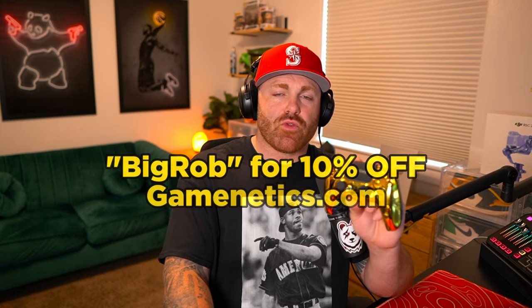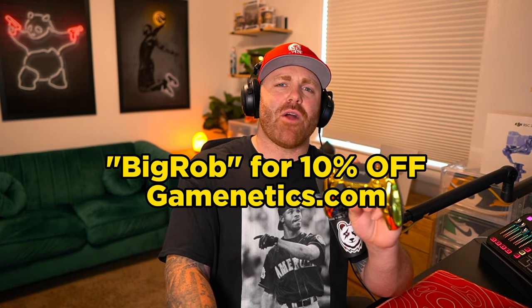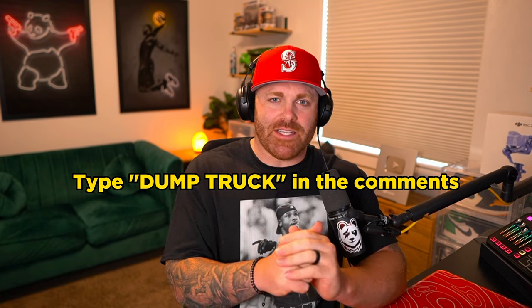But other than that, this is a beautiful controller. Their website is awesome and their customer service is awesome too. So overall, it was just a great experience. If you're in the market for a new controller, remember you can use code BIGROB at checkout and get 10% off your controller. Make sure to like this video if you haven't yet — it helps me out a ton. And if you're still here, type the word 'dump truck' in the comments — that's how I know who the real ones are. I appreciate all you guys watching today and I'll see you in the next one.